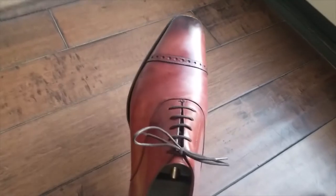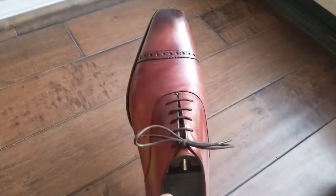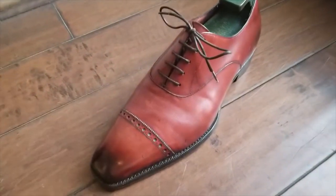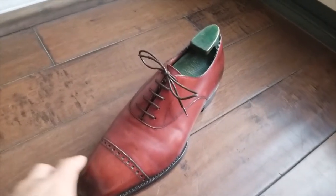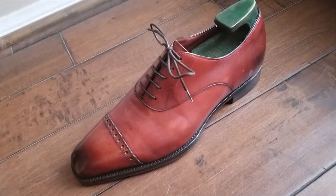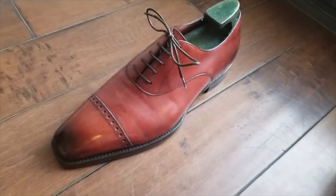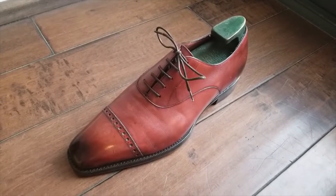This is the TG73 last. I had sent out several emails to Gaziano & Girling asking about measurements for the TG73 in standard width. I went back and forth with them and decided to just get the wide F width. It turned out it's actually a little bit wider than I thought — but the TG73 is their go-to, most famous last, and I think a standard E width would fit me fine.